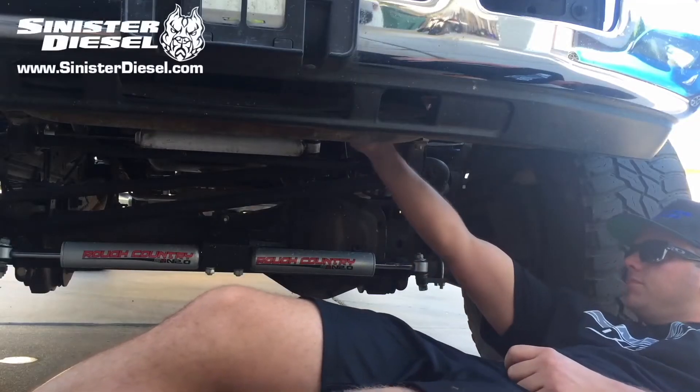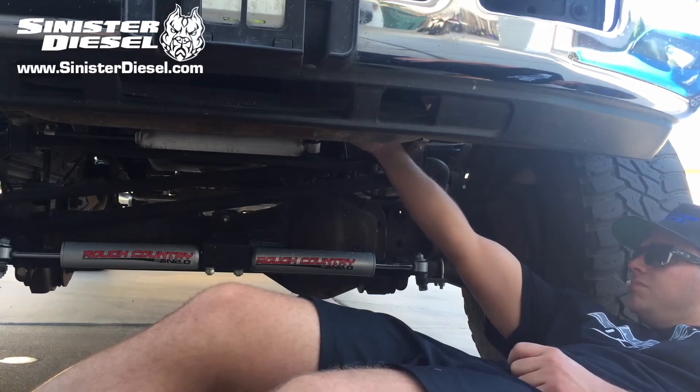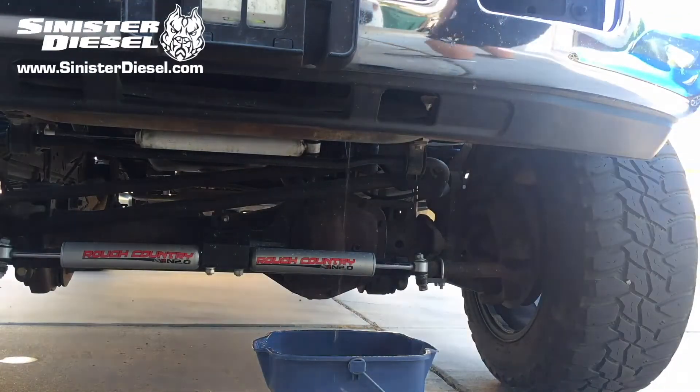To begin this installation, start by draining coolant from the petcock on the lower driver side of the truck. Drain as much as we need so that the coolant reservoir or degas bottle is completely empty.